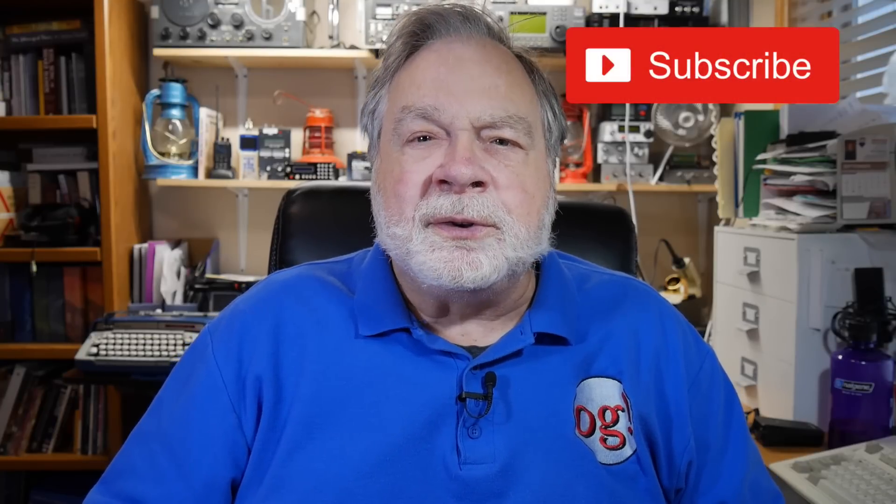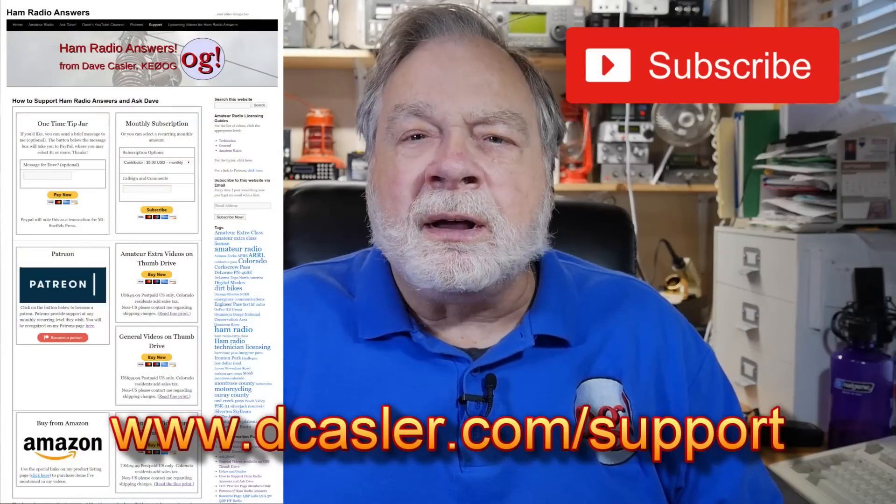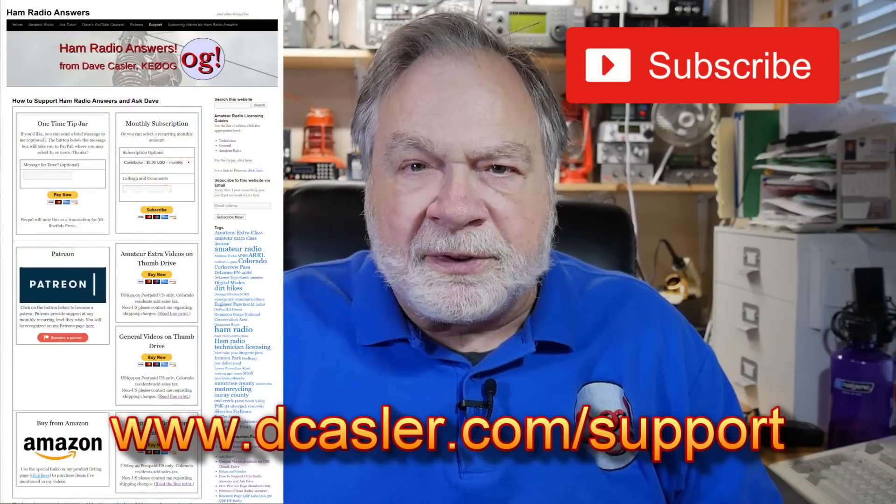Thank you very much for your time today. I hope you enjoyed this. If you do, please subscribe. Also, please look at dcastler.com/support for different ways you can help fund this channel. And until we next meet, 73.